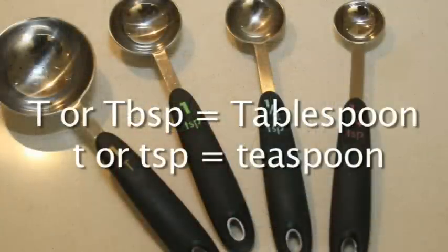Then, read the directions to determine how much thickener should be added to your liquid. A big T or TBSP stands for tablespoon. A small t or tsp stands for teaspoon. A very common mistake is to use the wrong spoon.